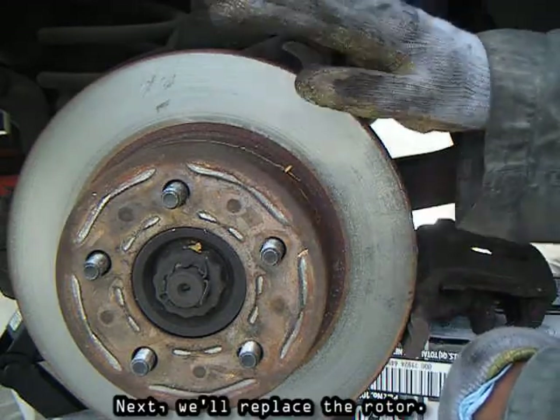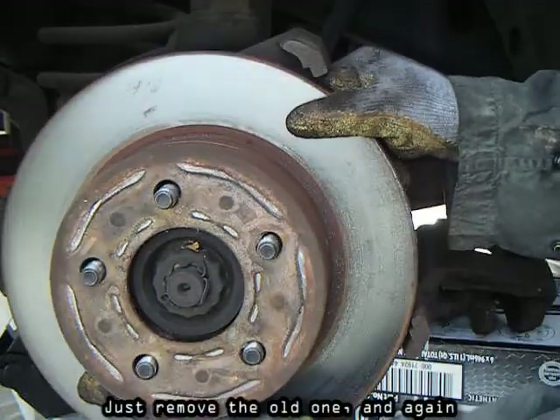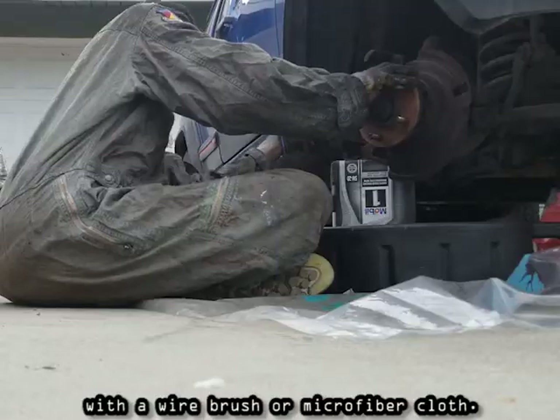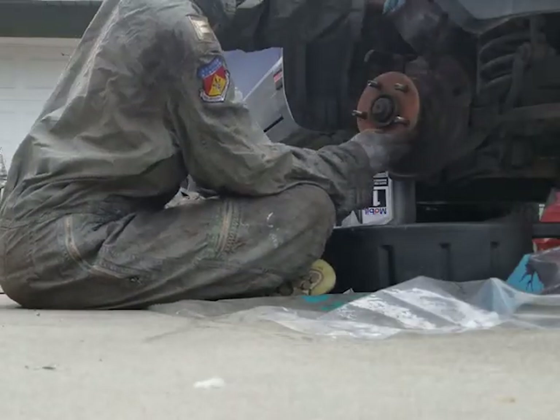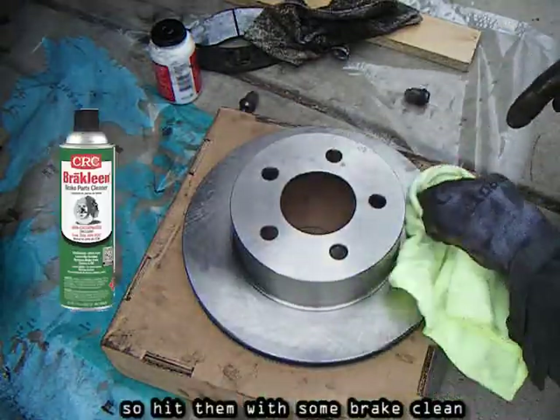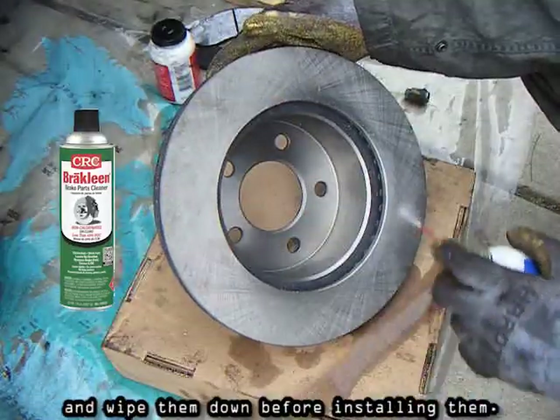Next, we'll replace the rotor. Just remove the old one and again, clean off any brake dust or dirt with a wire brush or microfiber cloth. New rotors come coated with oil, so hit them with some brake cleaner and wipe them down before installing them.